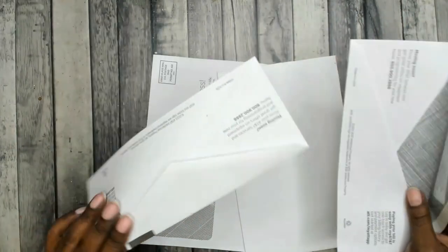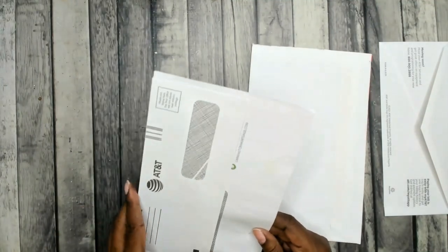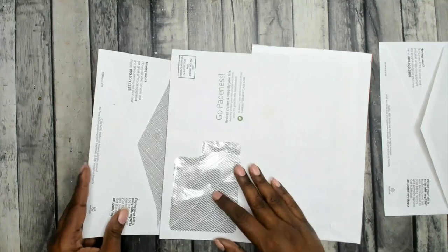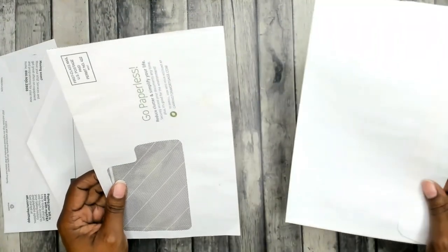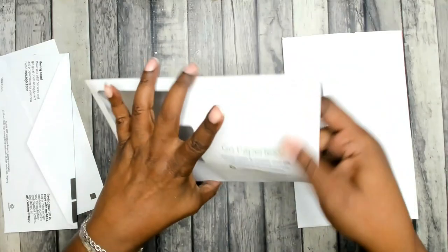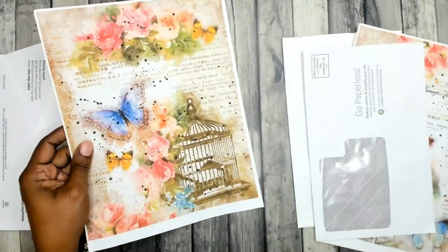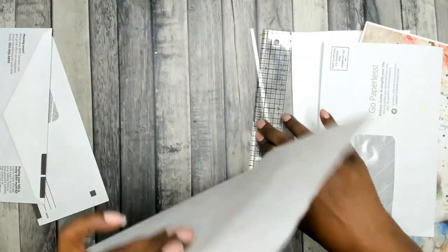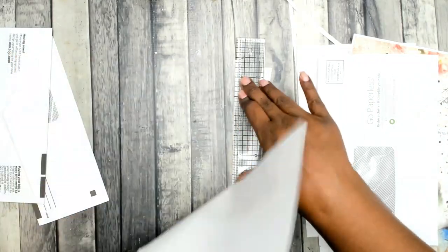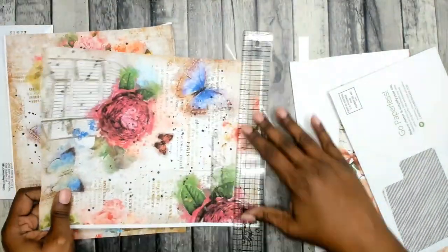Hi, this is Rachelle with Journal Life's Journey and I am going to make a junk journal insert using some junk mail envelopes that I've been collecting. I have some digital papers — just random digital papers from a variety of different places and I don't even remember where some of them are from. I think this is from Antique Paper Read but I'm not sure. I'm going to be using those to cover and collage on the envelopes and I'm making a journal insert.